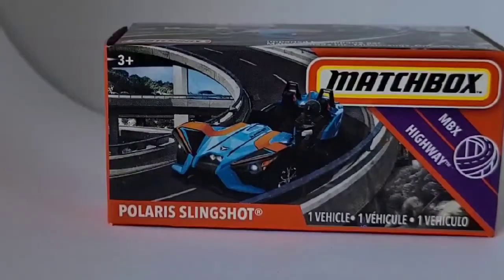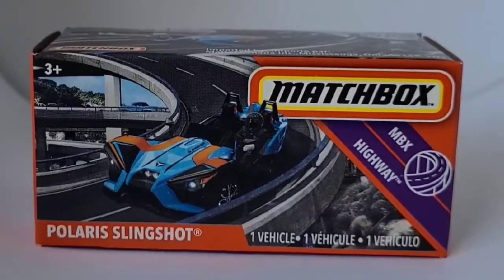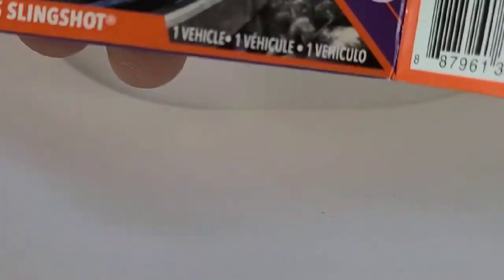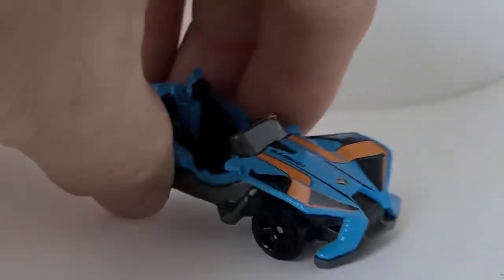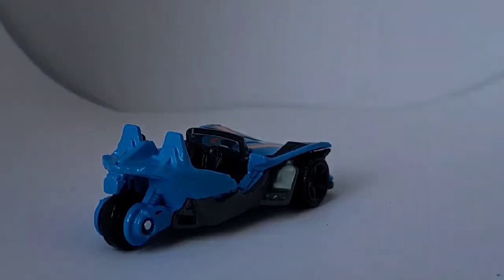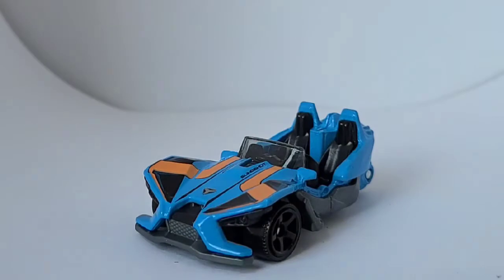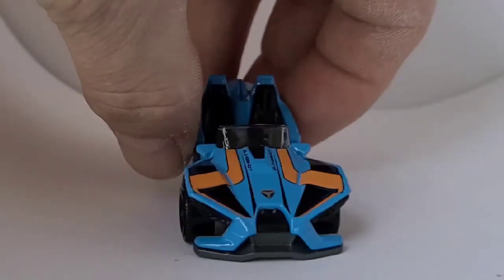We've got the Polaris Slingshot Trike, MBX Highway — this is a really neat little casting. They have another variation of this that's all red, and I had a bunch of those and sold them on eBay — pretty popular. This is a new variation, much more stylish looking than the red one. I like the orange and the black, the blue looks nice — what an interesting looking machine. I see these driving around my neighborhood all the time in the summer. Very neat, got the detailed interior, great color scheme — most impressive.